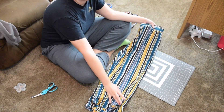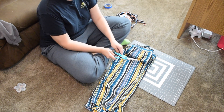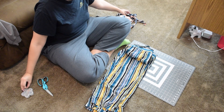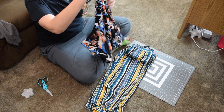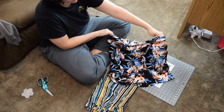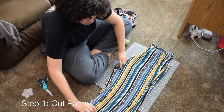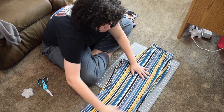I recommend using pants that are a little more flexible. You're going to need some scissors, some sewing pins, and if you want, some other shorts to guide it, as well as a sewing machine. The first step into making this is to cut your pants.